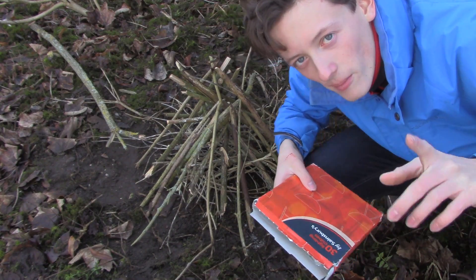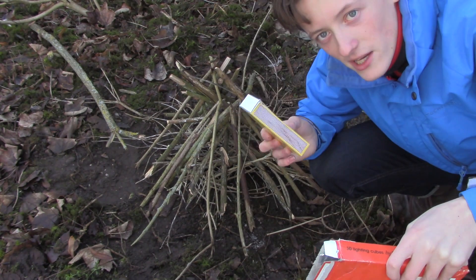I've fixed the white balance so it should look a little bit better. We've got some fire lighters and some matches - we're going to try and get this thing lit.